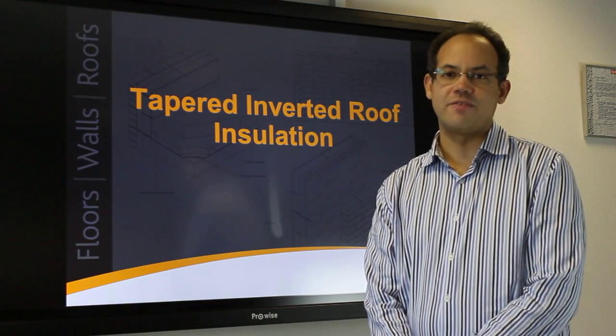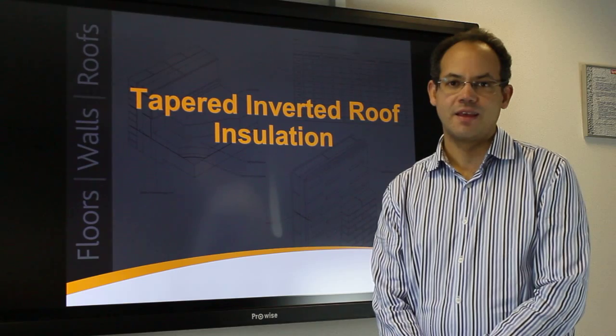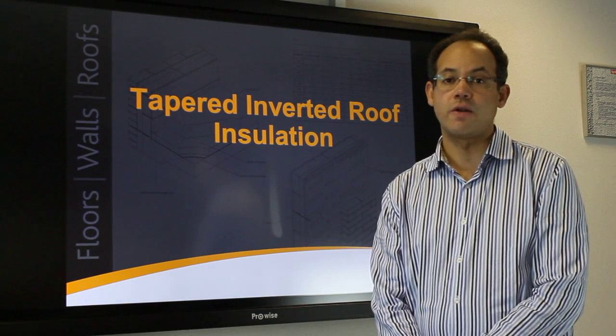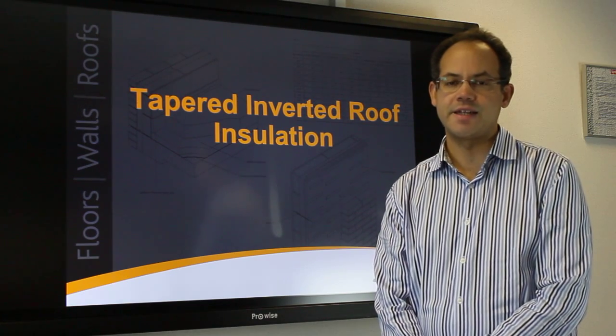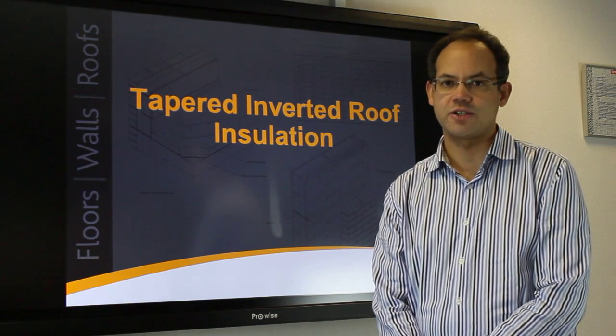Welcome to a presentation on tapered inverted roof insulation. Tapered inverted roof insulation not only saves time with removal of screed, it offers superior designs that clients specify and is a cost-effective roof drainage solution.